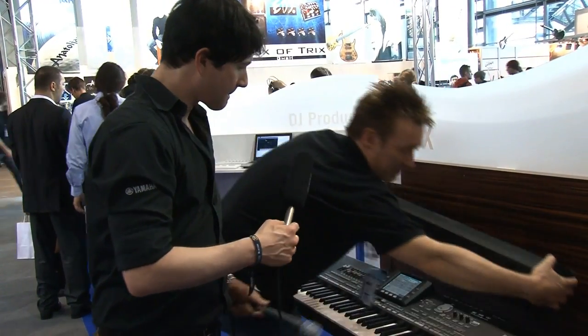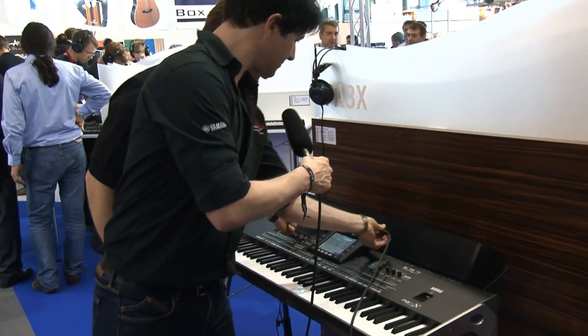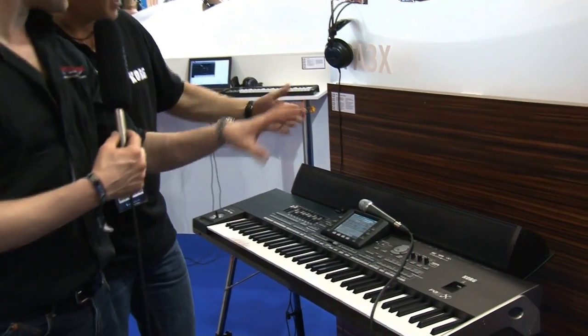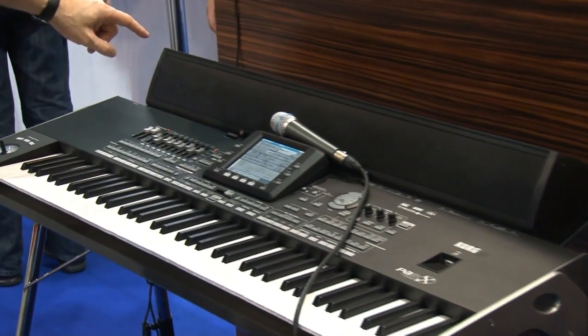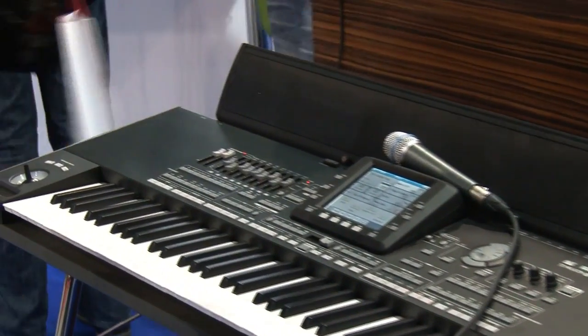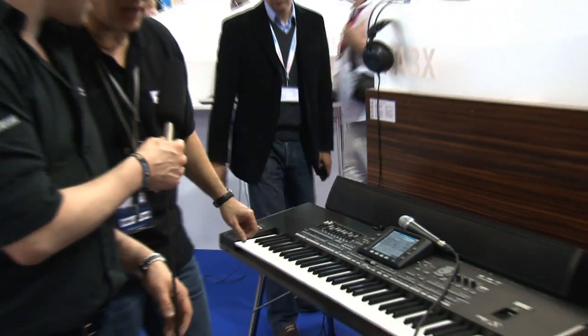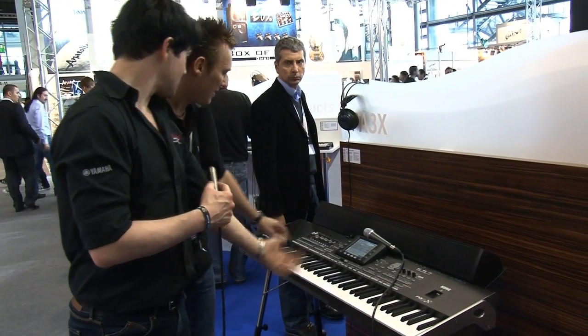You just put it back on, use the speaker lock, and you're finished. It's a monitor system — removable — with 20 watts for the high tones and 40 watts for the bass. That's enough because it's really close to the player.